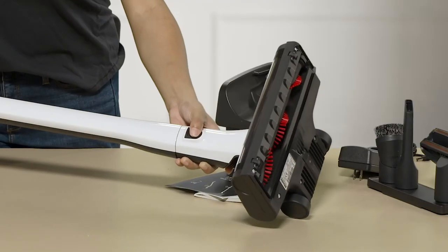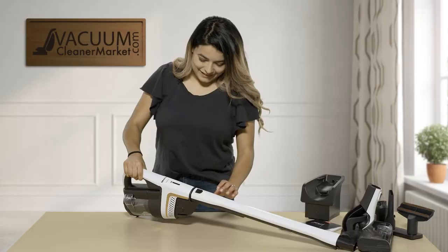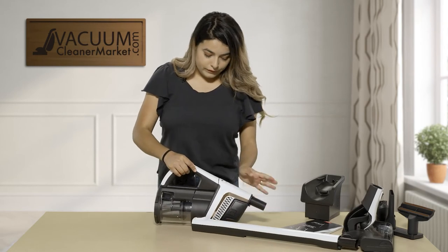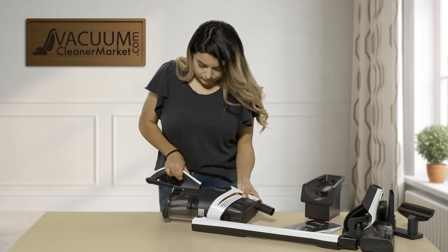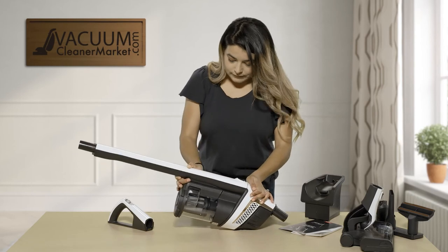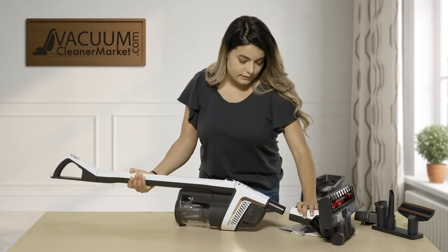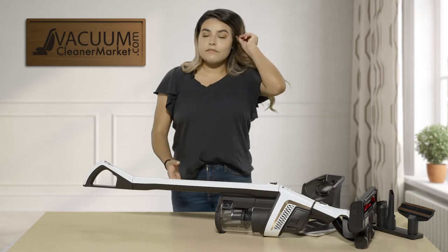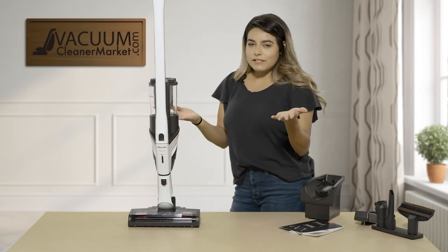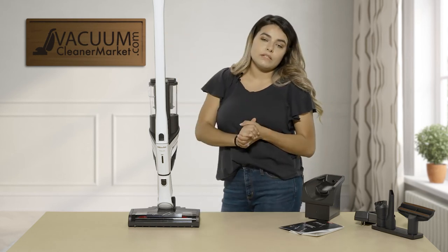For the third configuration, remove the power head by pressing the black button and pulling. Then press the black button and remove the wand. For the handheld unit, push this button that's a bit hidden and pull that out. Connect your wand, then your handle goes into the top, and connect your power head. With this configuration all the weight is towards the bottom of the unit and it does stand on its own — unlike the standard stick vacuum configuration. This makes it much easier for storage and takes the weight off the top, which is amazing.